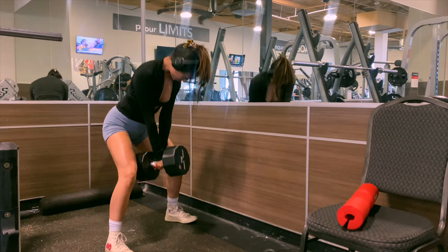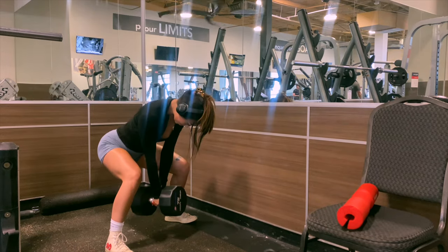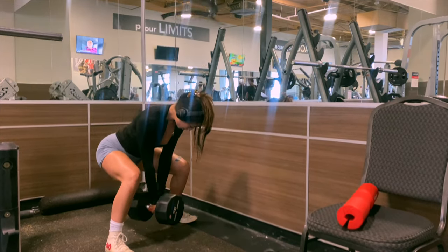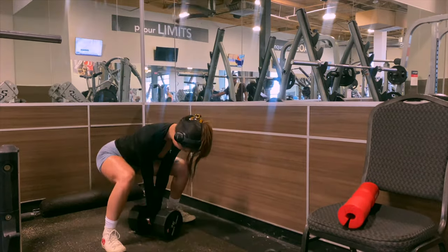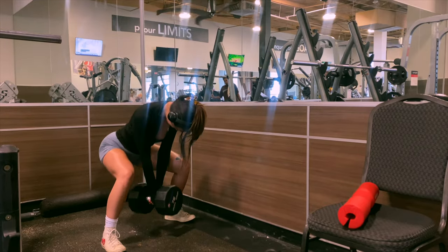Hello everyone, it's Wednesday and Wednesday is my glute day — my absolute favorite day of the week. I always save my cutest gym fit for this day and it just gets me hyped and ready to go. I repeat this routine every week and I've seen the most glute gains with it — consistency is really what matters here.